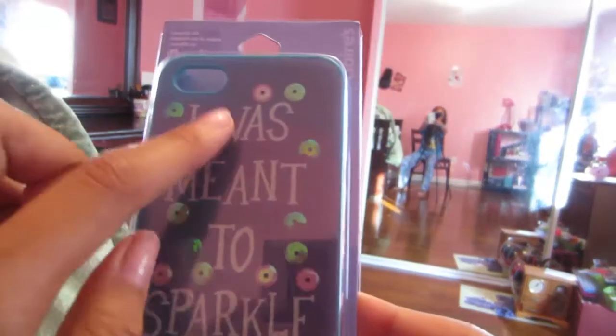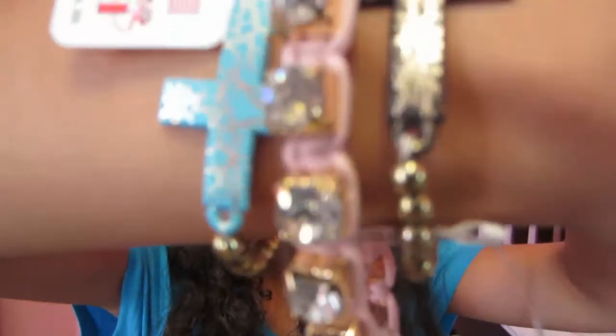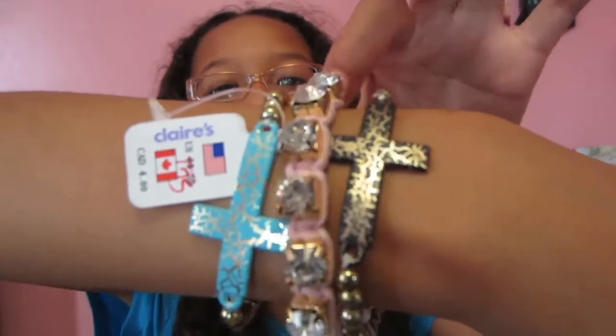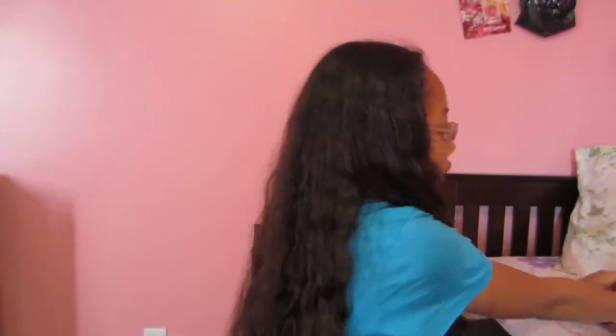I got another one of those phone cases. This one just says "I was meant to sparkle" and it looks like it's textured but it's not. Then I got these bracelets. This one just has pink with some detail, and then I got these two crosses right there and they're just super cute. Each is a dollar.